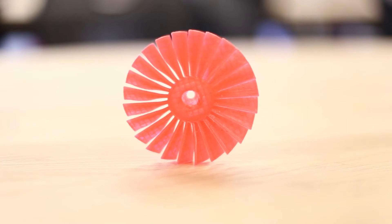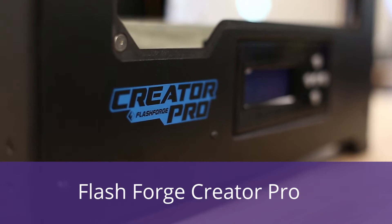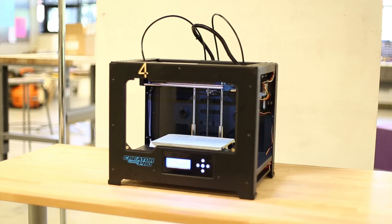These trainings will focus on the FlashForge Creator Pro because of its wide use across campus in makerspaces and shops, although you can apply the safety portion of these trainings to any printer.